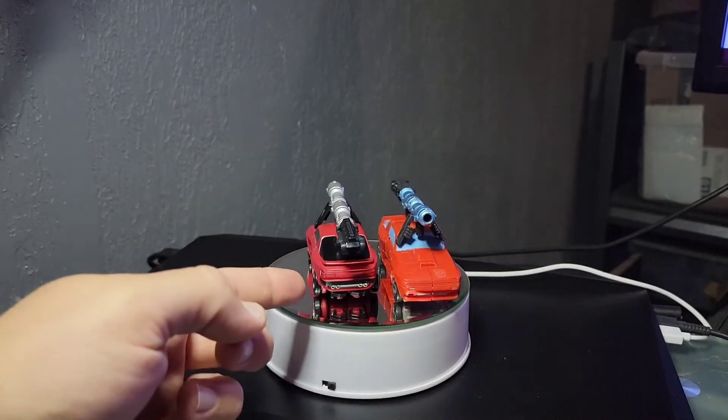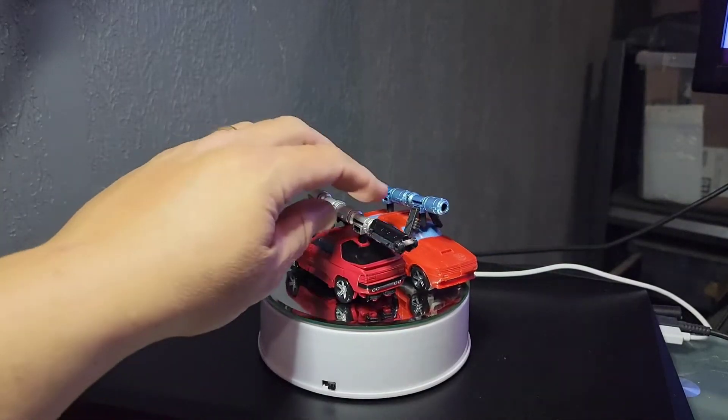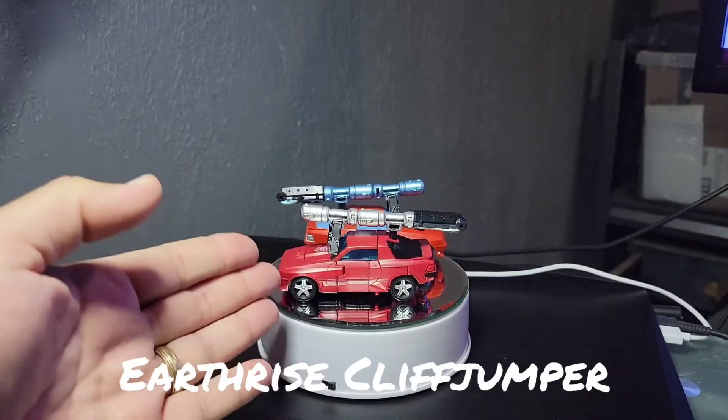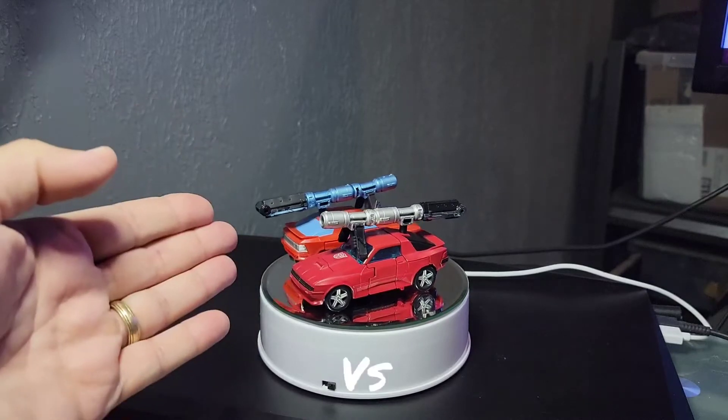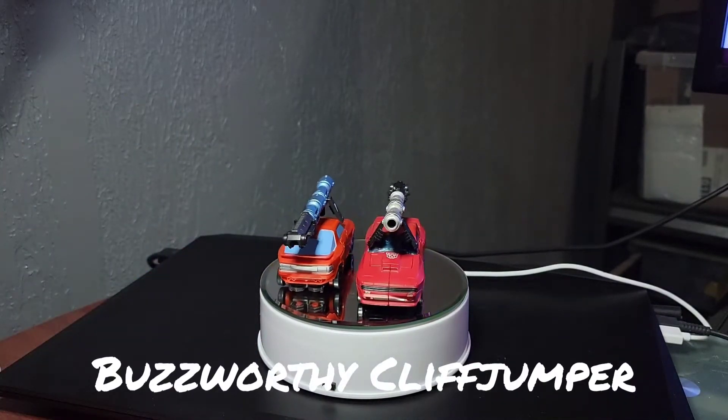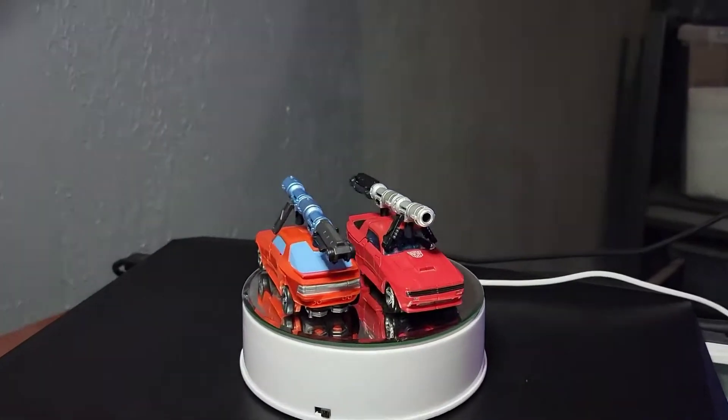On the left is the Buzzworthy and on the right is the original release from Earthrise — Cliffjumper from Earthrise two years ago. We're going to go through and look at some different points between them.